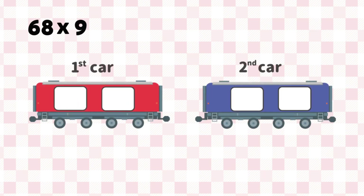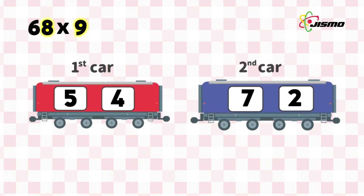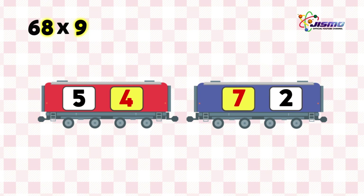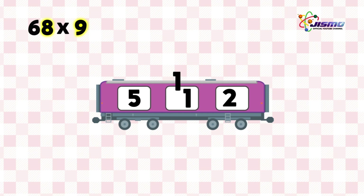Well done! We do one more question — the last one. 9 times 6 tens is 54. Put 54 on the first car. And 9 times 8 is 72. Put 72 on the second car. Now, we connect the first and second cars by adding 4 and 7. 4 plus 7 is 11. Put 1 in the window in the middle and carry 1 to the window on the left. So, 5 plus 1 is 6. We reach the answer of 612.